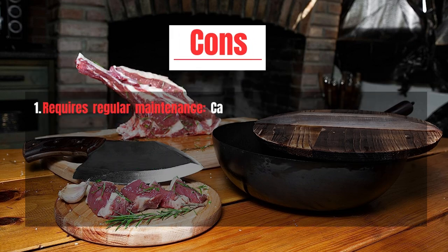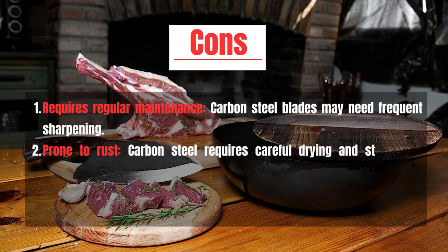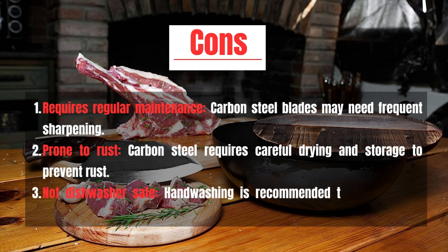Cons: Requires regular maintenance — carbon steel blades may need frequent sharpening. Prone to rust, as carbon steel requires careful drying and storage to prevent rust. Not dishwasher safe; handwashing is recommended to preserve the knife's quality.